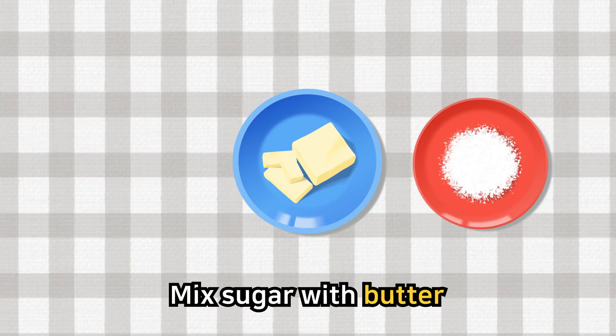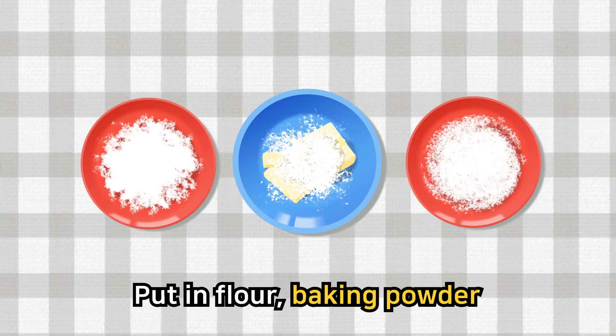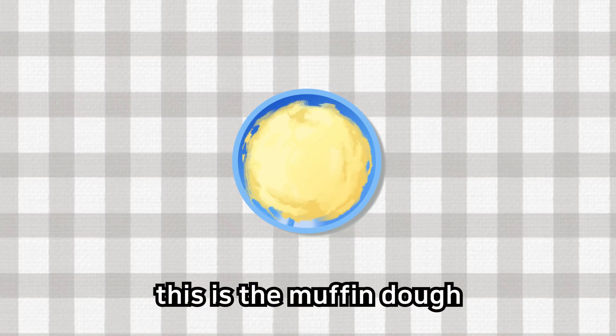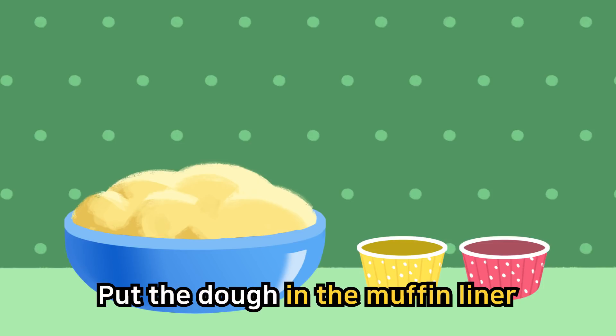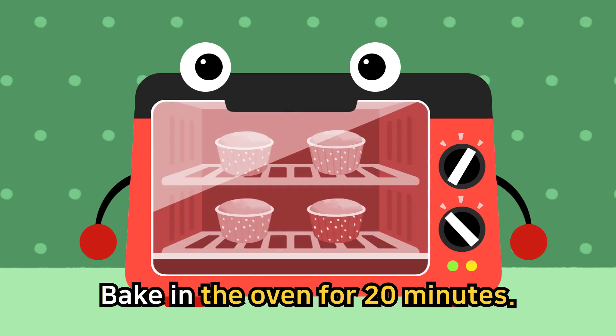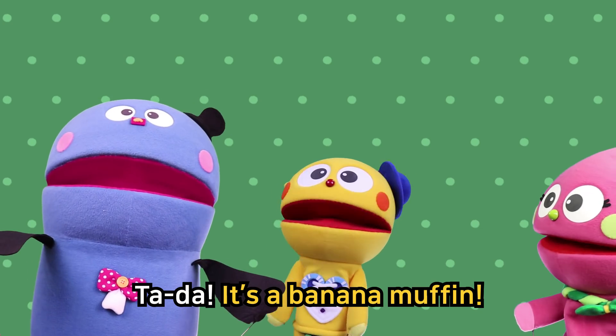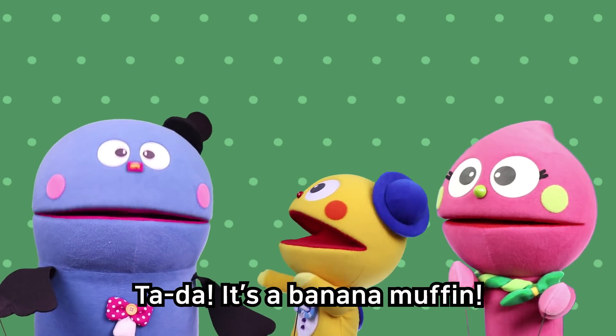Mix sugar with butter, put in flour, baking powder, eggs, milk and mashed bananas. This is the muffin dough. Put the dough in the muffin liner, bake in the oven for 20 minutes. Waiting is so much fun. Baked muffin is yummy! Ta-da! It's a banana muffin!